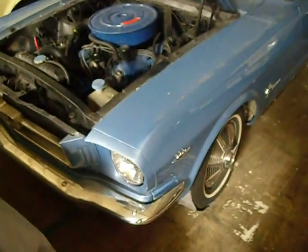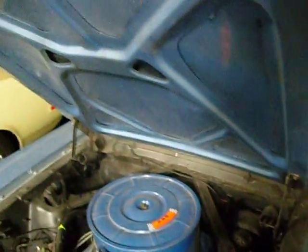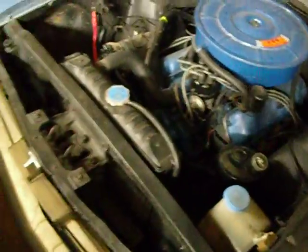Here we have a '65 convertible, 289. The car was originally white — it's had a respray. The chrome needs to be redone, but it's not bad; it could probably polish out for the most part. The floors are solid. Let's see where the trim came off and where they did the cheap respray.